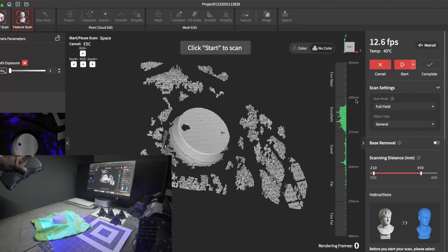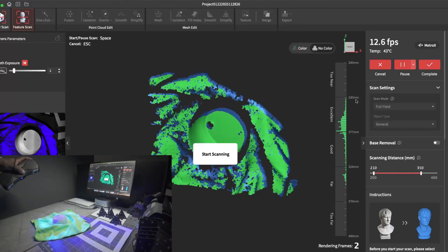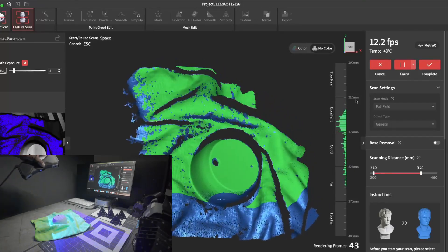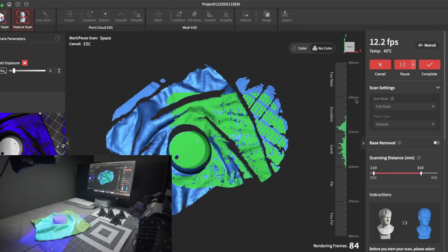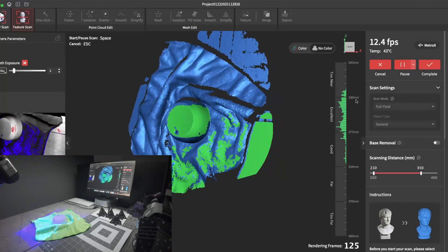And here I go — I'll start to scan again. As you can see, it's not spinning because the towel is creating extra features for the scanner and software to track. And you can just go ahead and scan your item as you normally would.